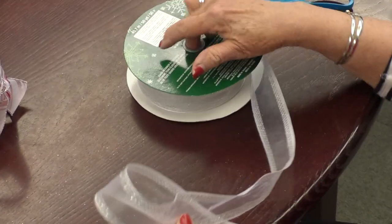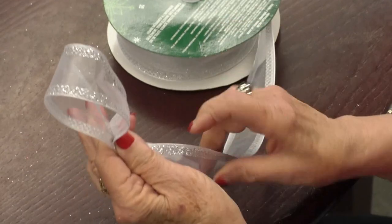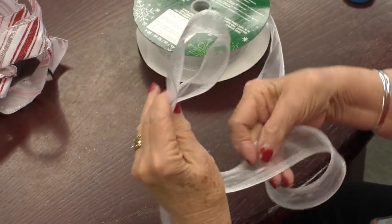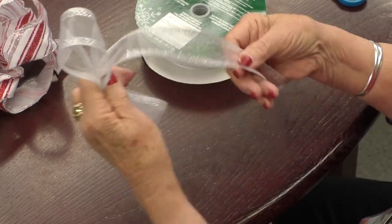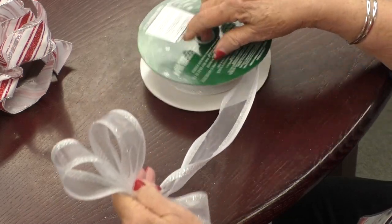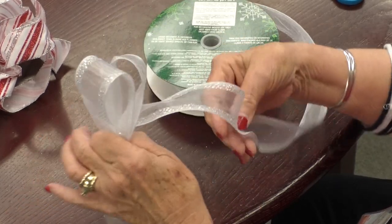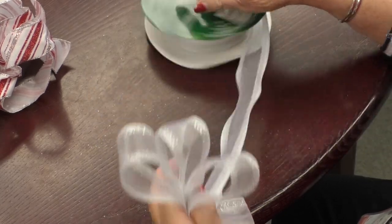So you start with a loop. The secret to making a really pretty fluffy bow is to take the ribbon and twist it over, and then you just keep on doing that. You can make it any size you want, small or large, depending on the size of the ribbon also. Just keep making your little loops, twisting, and I normally like to make four loops on a side.